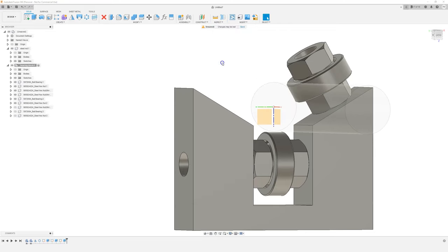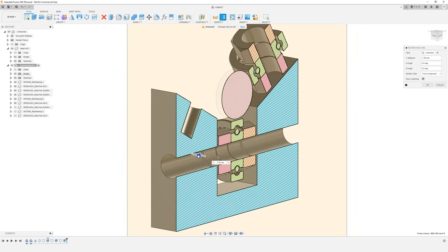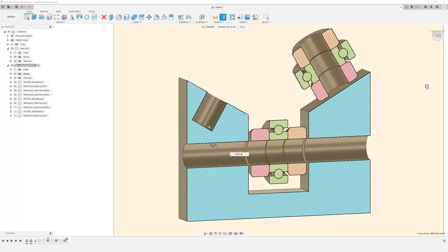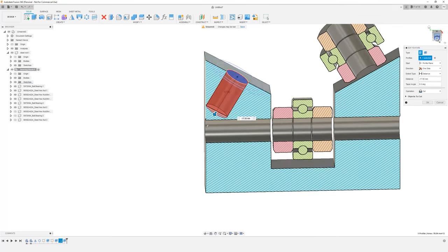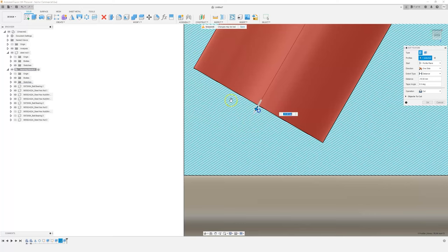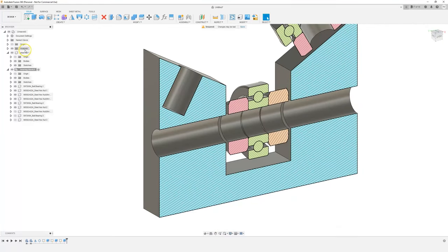Choose section analysis and it gives you a cut-through view of the model. Choose the face you want to section through and drag it. Bring it back 10 mm — since we made the part 20 mm thick — and you can now see the cross-section. I'm not crashing into anything. You can even edit the extrude with section analysis still active so you can see exactly what you're doing. I can see how far I can push it. Let's make it 15 mm — that looks like enough. Press OK. To remove the section analysis view, just toggle it on and off in the analysis list. It's a really nice little feature.